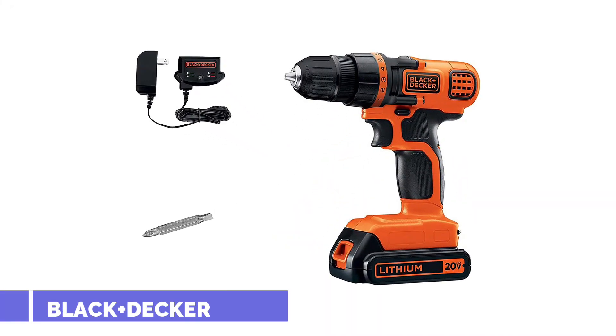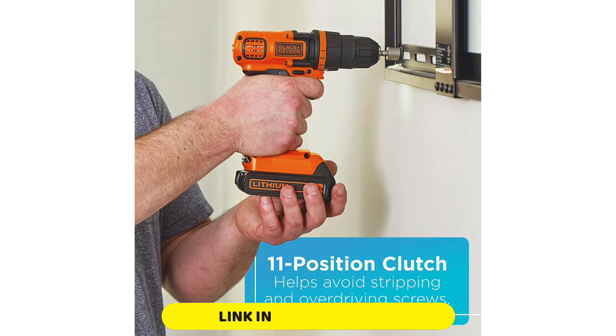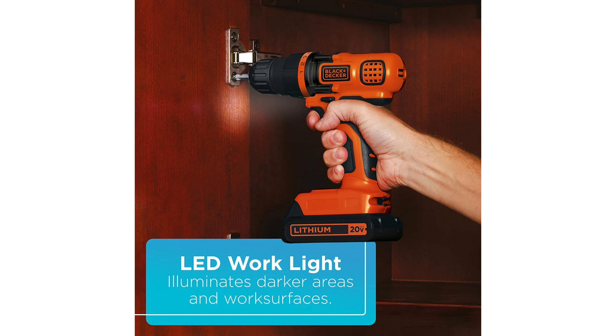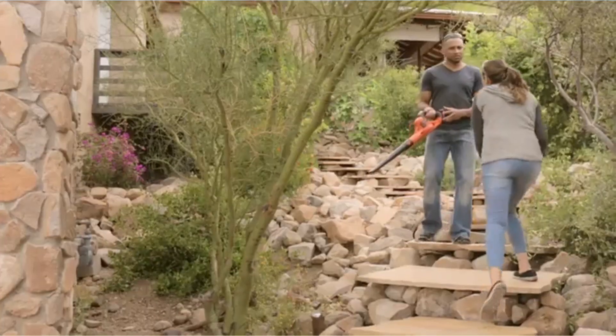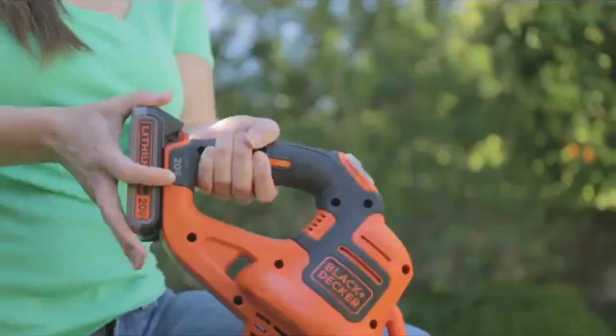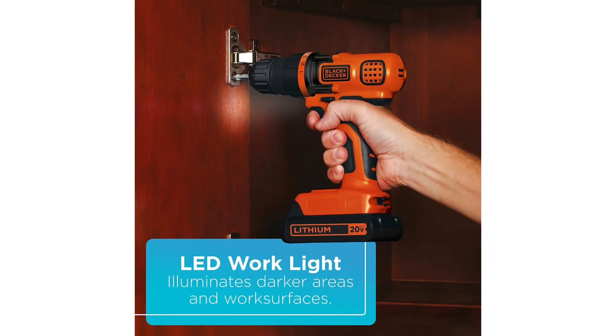Number 2: BLACK+DECKER 20V Max. The best thing about the BLACK+DECKER 20V Max, apart from its low price, is that it gives you all the fun bells and whistles of a higher-end option. It's not as durable as other drills that cost three or four times as much, but as long as you're careful with it and don't need to use it every day, it can tackle a wide variety of tasks that come up around the house. This 11-position clutch gives you a good range of adjustments, and a 650 RPM max speed should be adequate for typical drilling and screwing. It's not as sleek or light as higher-end drills, but that's not too much of an issue for small, quick projects.